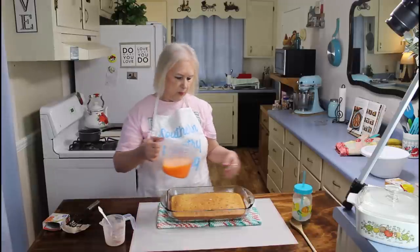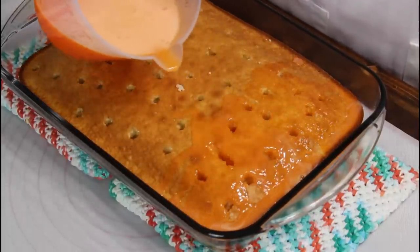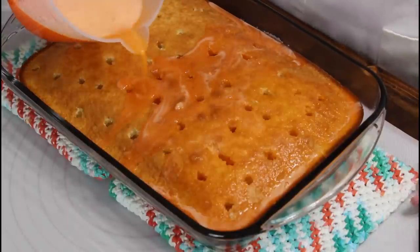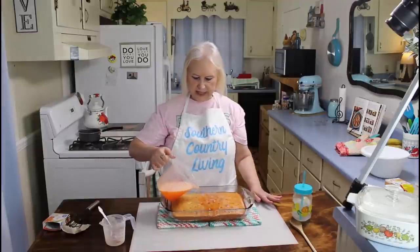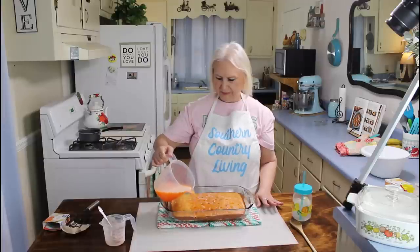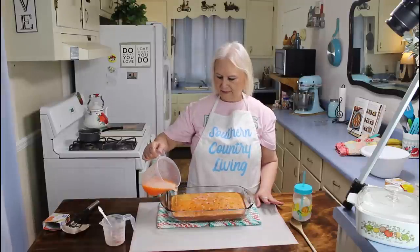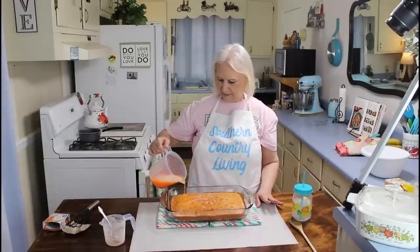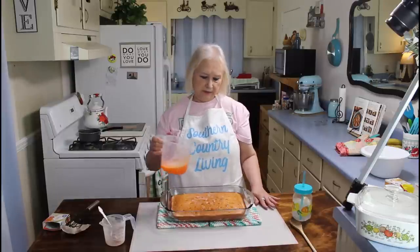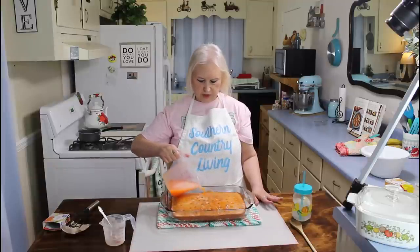Now I'm going to pour this into the holes. This cake came out so evenly and so good — it wasn't lopsided or anything. I only cooked mine for 25 minutes, but my oven tends to cook things a little bit faster, so y'all have to judge your own stove.